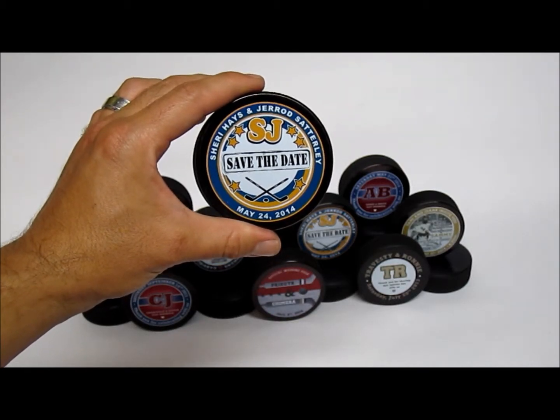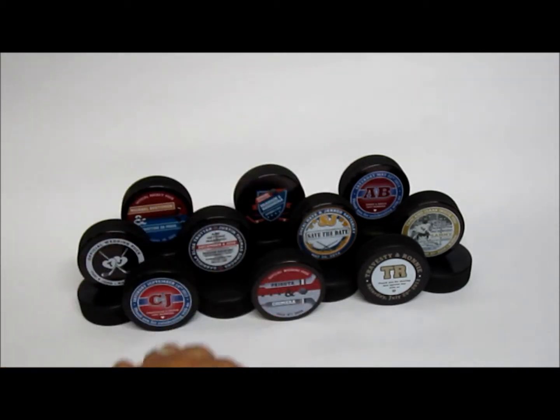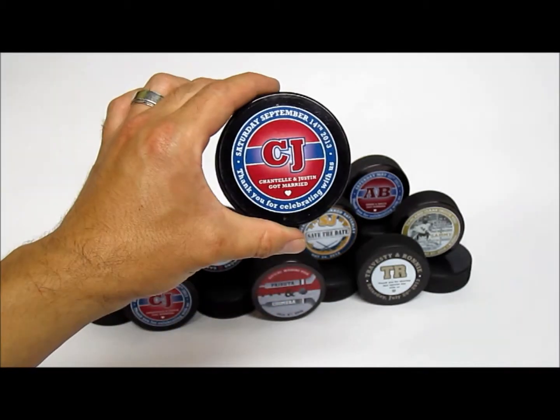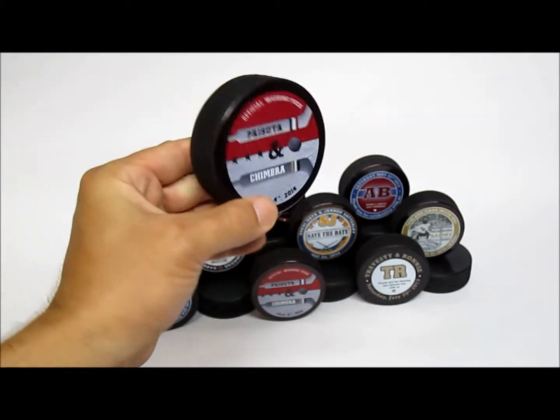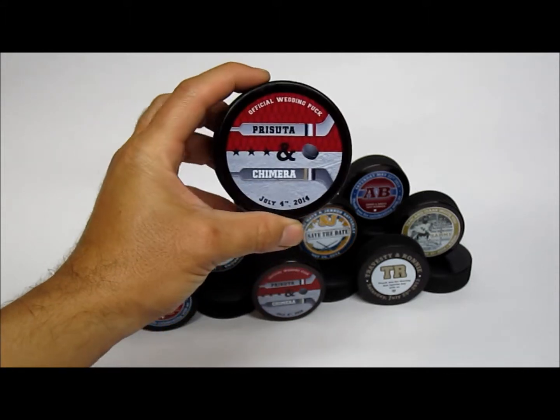This is Hans from SportsThemedWeddings.com. With this video I'd like to concentrate on our line of custom designed hockey pucks. These are all full color designs printed directly on the puck itself — not printed on a label and then affixed to the puck. These are official size and weight hockey pucks made in Slovakia.